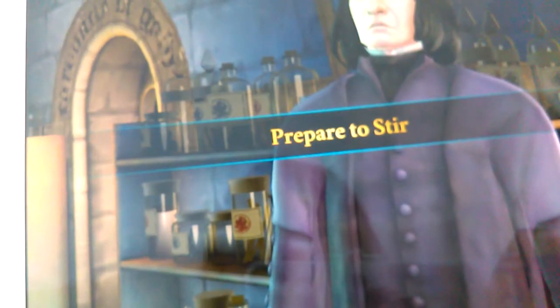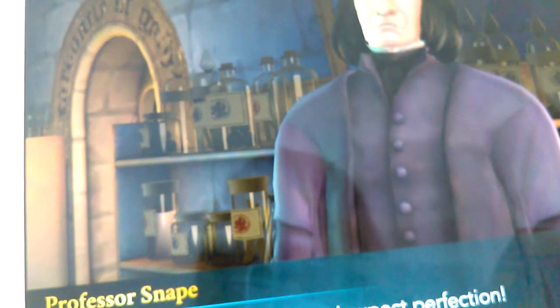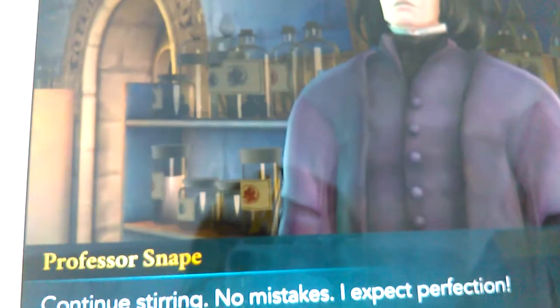There are only boy faces here so I have to unlock them. It says no mistakes — Snape accepts perfection. Snape is from Slytherin, if you guys didn't know.